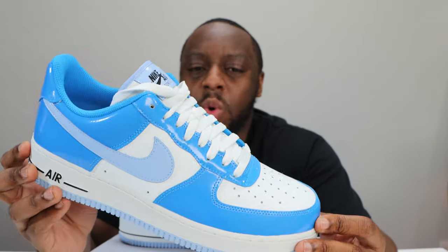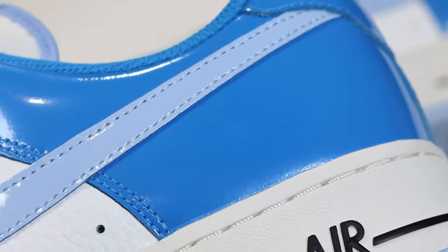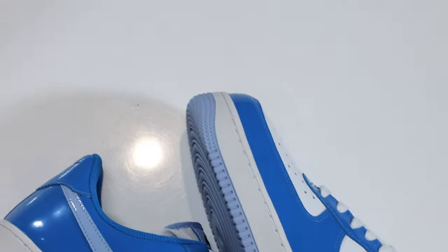The patent leather on this one is not the finest quality in my opinion — it feels okay but it is nice and shiny. The colors are good and similar, and this pair just works. I like the light blue and the photo blue; not my favorite color but I think it works well on this pair.